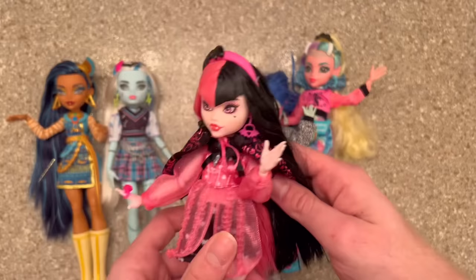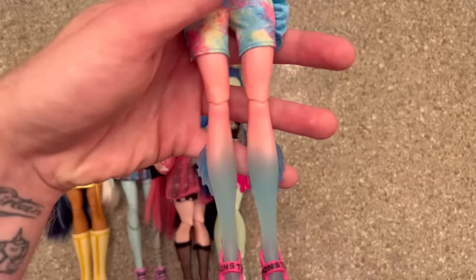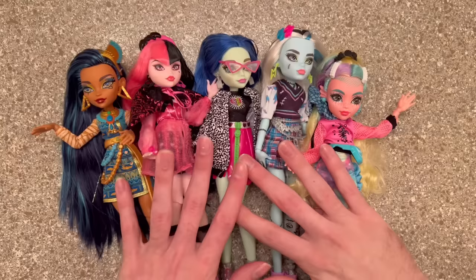For Draculaura I'm just going to boil wash and do all that jazz — she does have saran hair so it should be pretty easy. The same goes for Ghoulia Yelps. And lastly is Laguna Blue, she also has saran hair and it looks like a rat's nest. Just like Frankie, I'm also going to be spraying down Laguna's legs in hopes that will help the chipping situation that Laguna dolls seem to have. That's today's cast — let me roll my intro and we can get started on washing the G3 Ghouls.